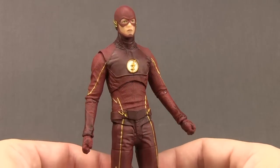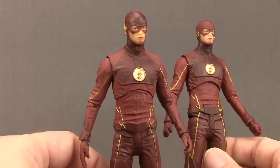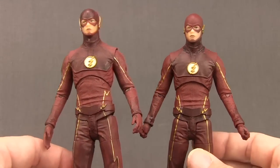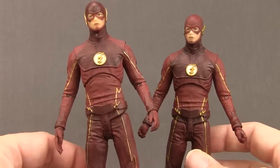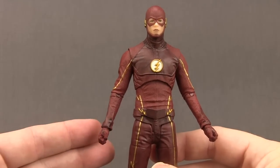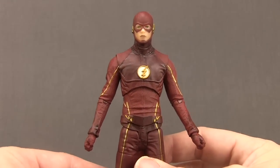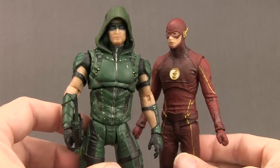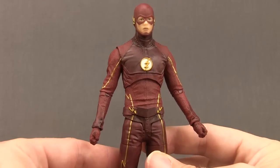I'm going to start off talking about the Flash Season 3 figure, though I'm not going to spend a whole lot of time on it because this is the exact same figure we got last year in the two-pack with the Arrow figure — they called it the Season 2 Flash then. If you're going to get this figure, I would recommend the two-pack version, still available at places like Big Bad Toy Store. It costs a little more but you get the same Flash figure with the same accessories — three different pairs of hands — plus an unmasked head sculpt not included with the single pack, and the Arrow figure, which is probably the best Arrow figure they've done in the lineup.